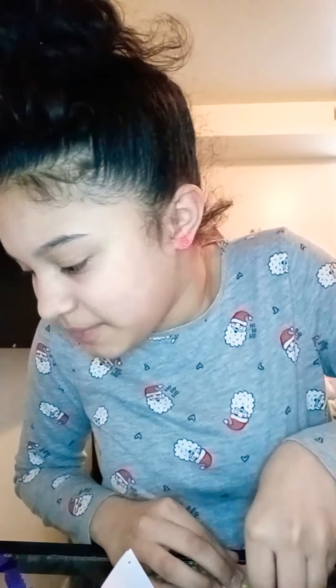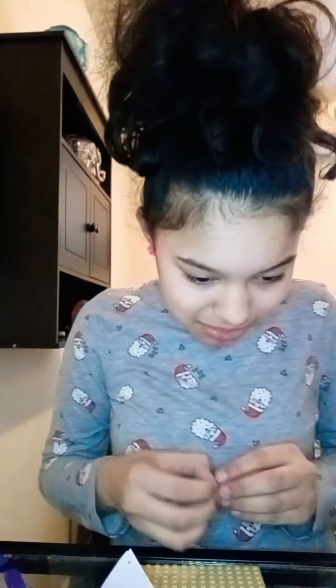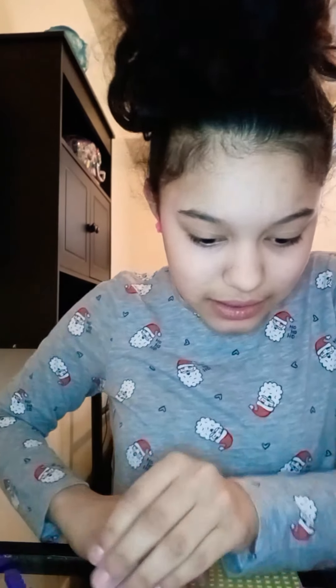Sorry guys, that wasn't expected — my phone fell! That scared me. It kind of reminds me of that slime fail video I made where it fell when I was making slime. Okay, so here it is — doing a little flower piece it says.